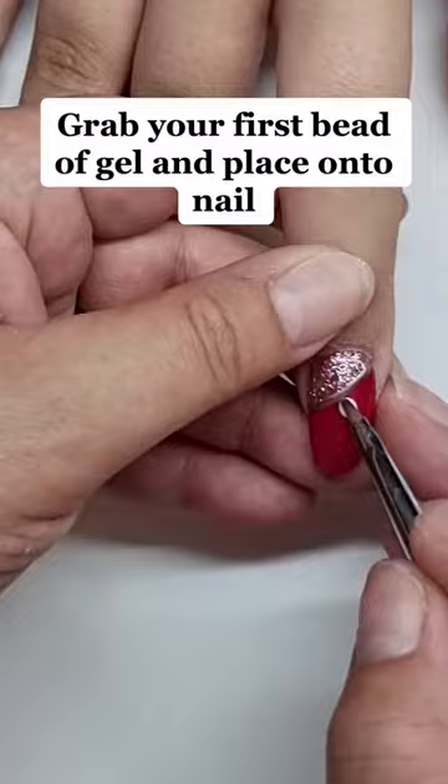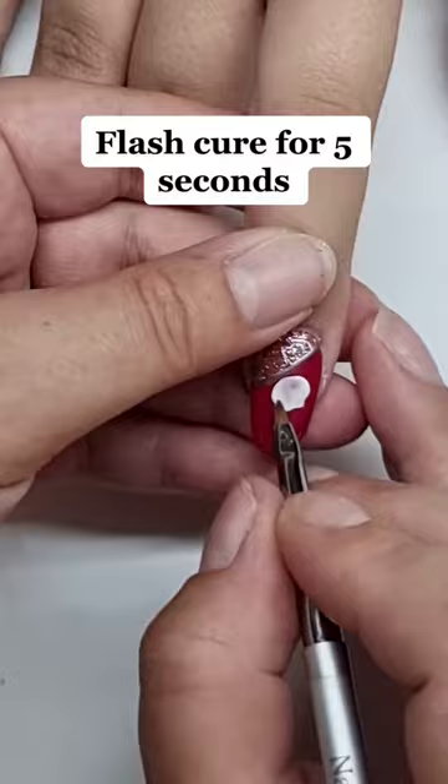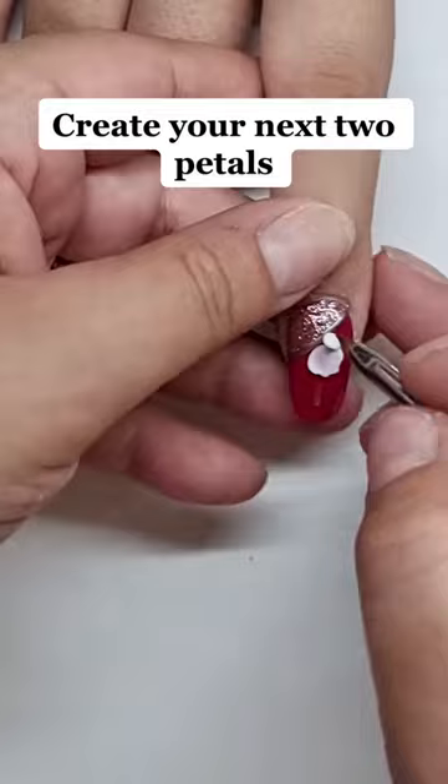Start to mold the gel into the shape of the first petal. Flash cure for 5 seconds. Create your next 2 petals.